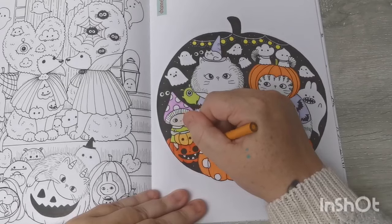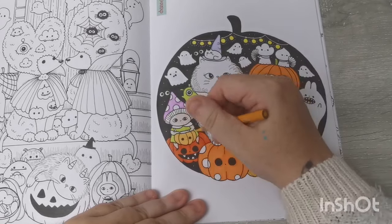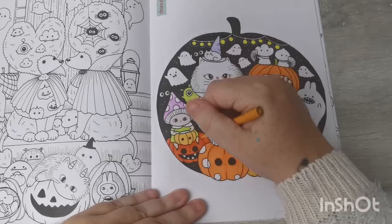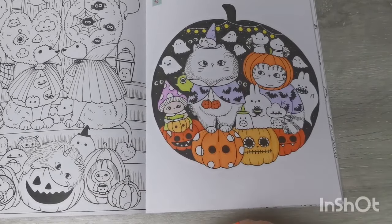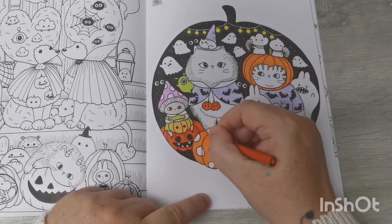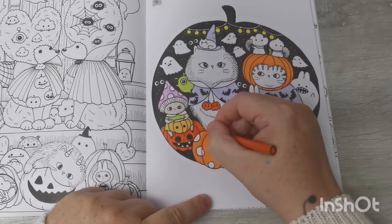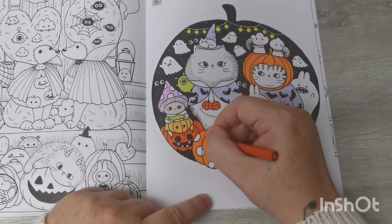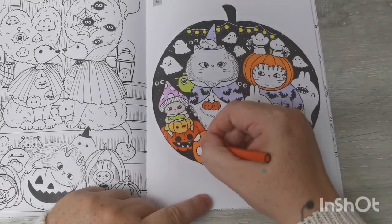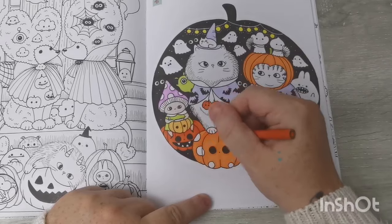I don't feel pressure from any of my buddies — I don't want you guys to think that. It's just me; I panic and I worry. I've got a lot to keep me busy. I did upload a video with my colouring plans for autumn, and there was a lot — but I think I'm doing pretty good and I'm happy with the progress I'm making.